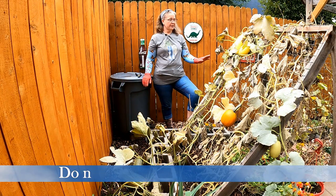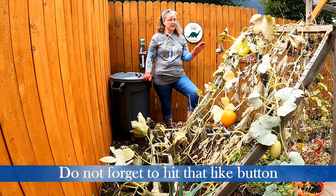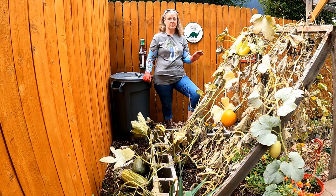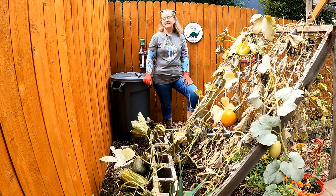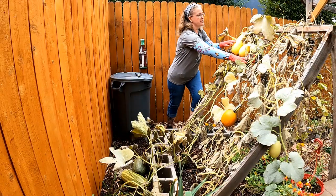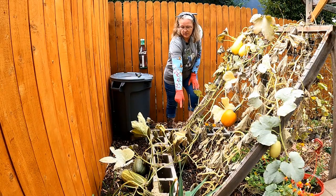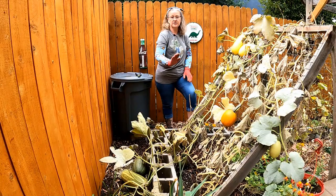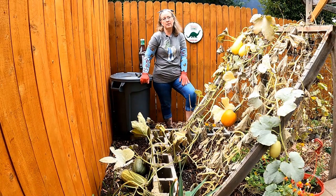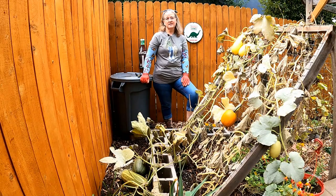Unfortunately, the powdery mildew has absolutely taken over early on this pumpkin and spaghetti squash plant and I'm just going to have to take them out. They're not going to produce any more. You can see we've got some really big spaghetti squash here, there's a pumpkin here, one there, a couple more spaghetti squash, and even behind the camera we've got another pumpkin back there.